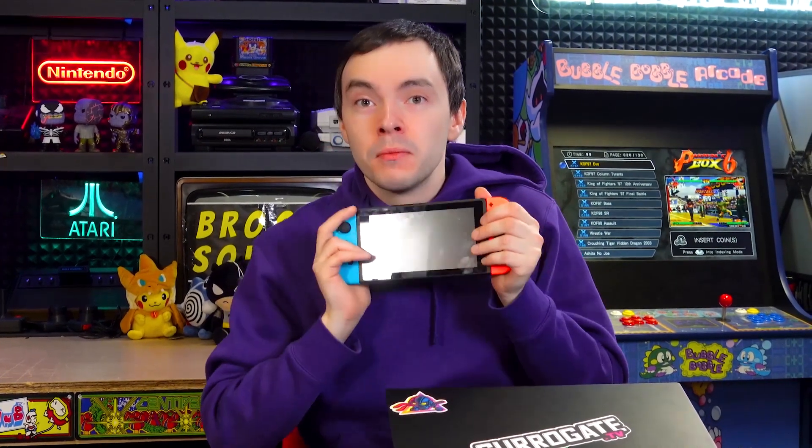Hey there Circuit Gamers! In today's video we're going to show you how you can easily hook up a Nintendo Switch to Circuit.TV and let anybody play it online remotely.